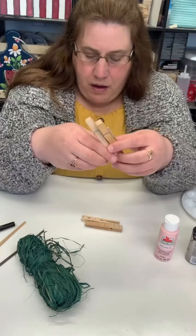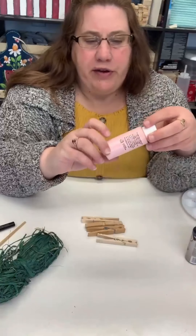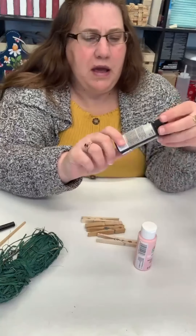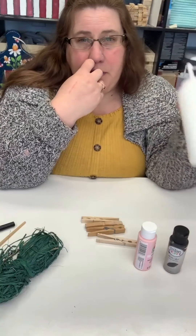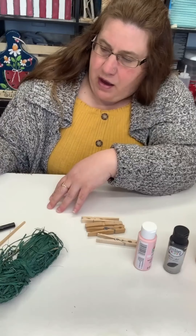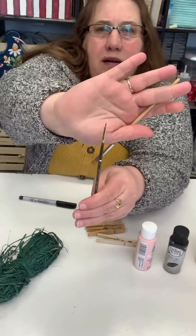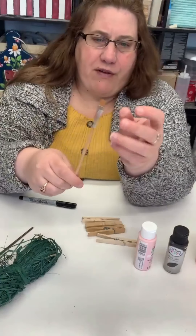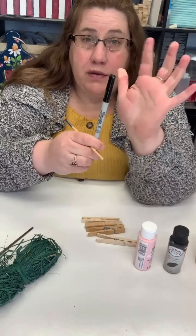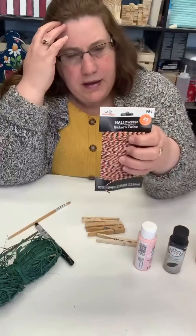Here's what you need: a clothespin for each figure, green raffia for the carrot top — or green yarn will work as well. You'll need light pink paint for the bunny ears, black paint, white paint, orange paint, gorilla glue, a hot glue gun, and two paintbrushes — a really fine tip one for detail work and a flat brush.